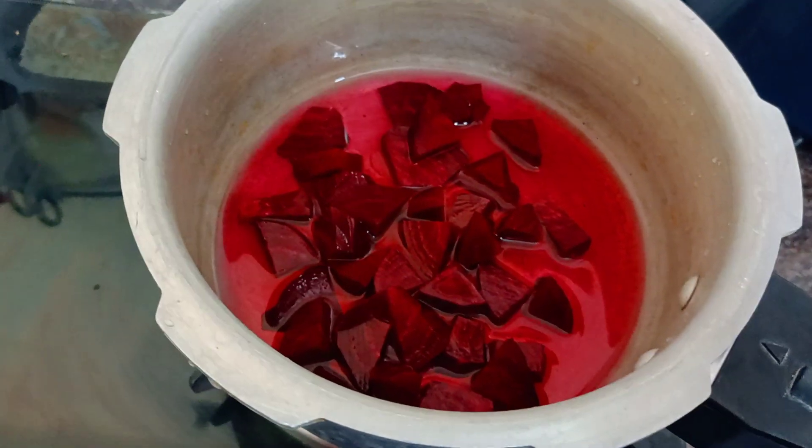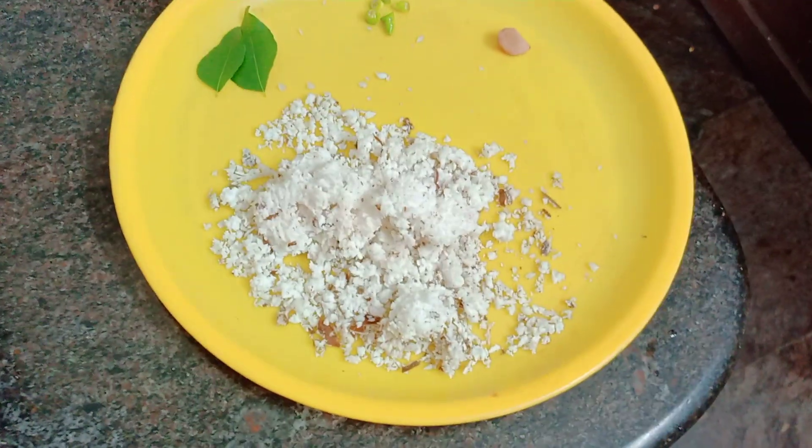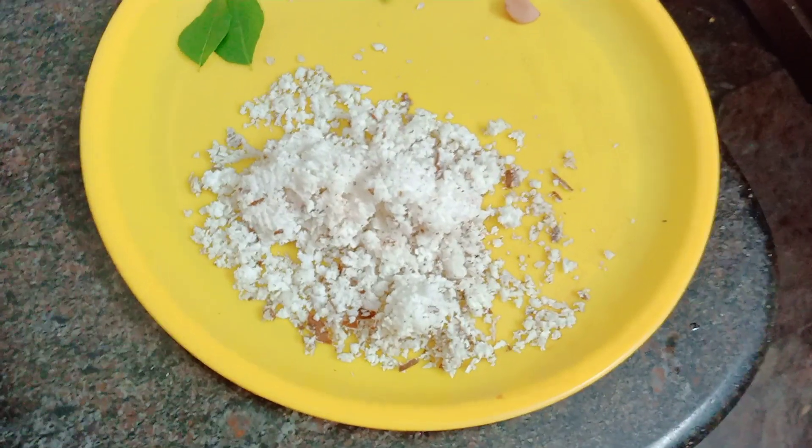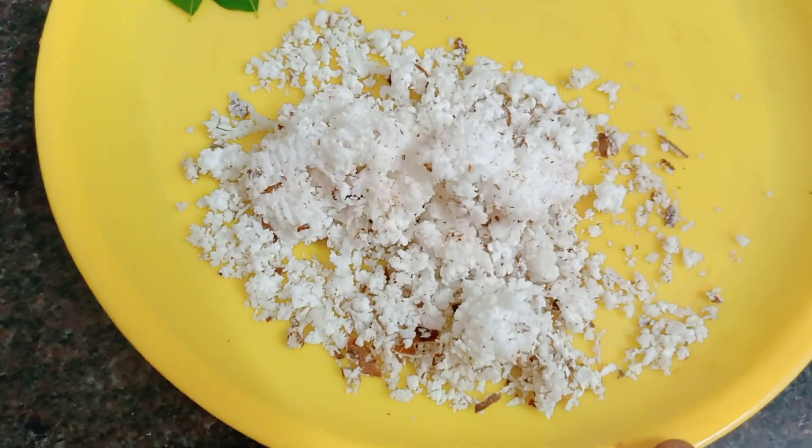We will put it in for 3 minutes. Now we are ready to get the beetroot. The bite at this point is about 1 inch a bit.